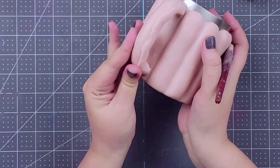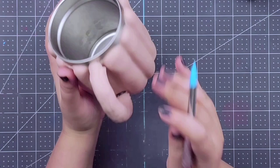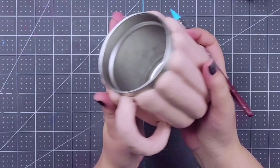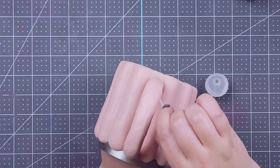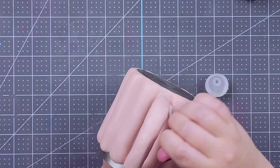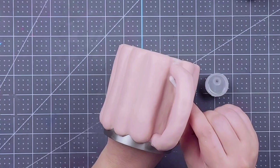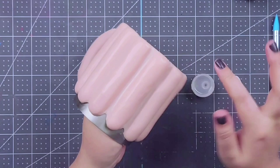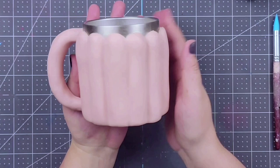Blend those pieces together. When you have your cup fully covered, go ahead and go in with a q-tip or just your finger and a little bit of rubbing alcohol to take out any dings, nail marks, fingerprints, or any blemishes that you just don't want showing up on your cup after you've baked it. Once you've gotten all of those blemishes out, go ahead and let your clay dry, and when it's fully dry, bake the whole thing according to the packaging on your clay.